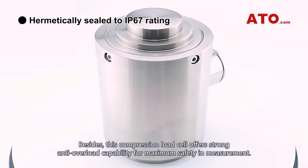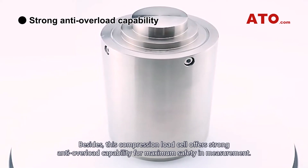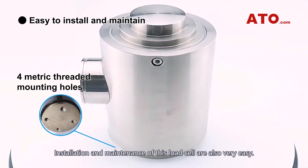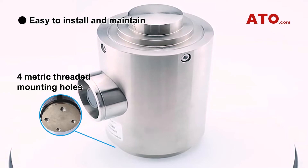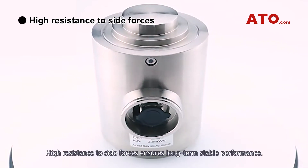Besides, this compression load cell offers strong anti-overload capability for maximum safety in measurement. Installation and maintenance of this load cell are also very easy. High resistance to side forces ensures long-term stable performance.